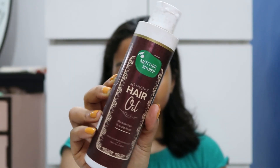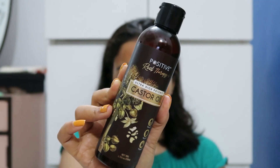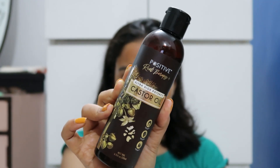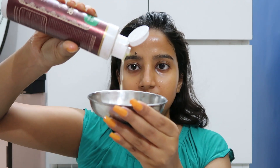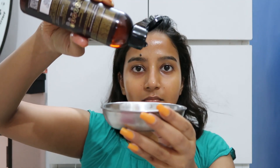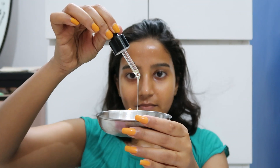First I'm using Mother's Brush hair oil, then castor oil, and lastly organic herb-based argan oil. I mix all three randomly — there's no specific proportion, to be very honest.